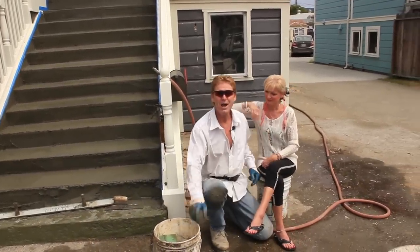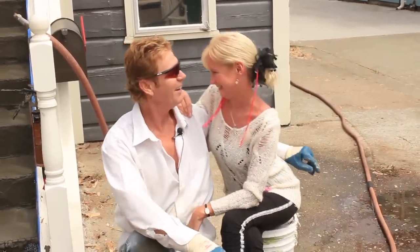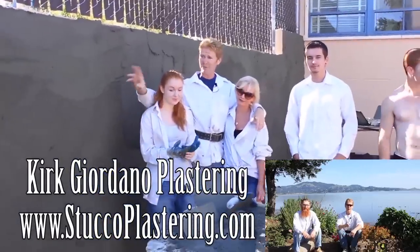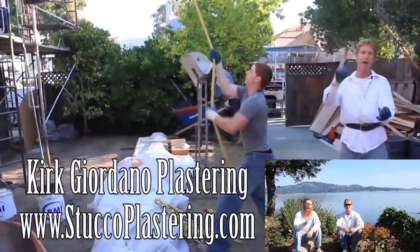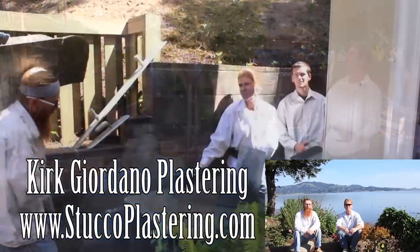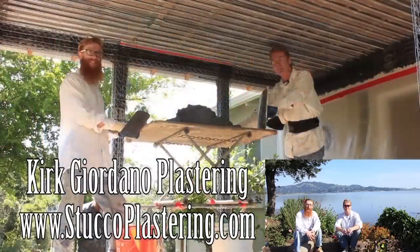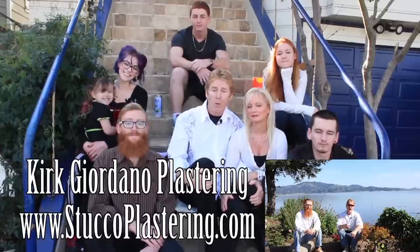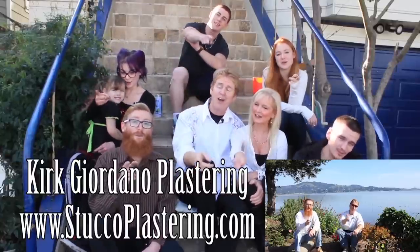From me, Jay, and my lovely wife — we thank you for watching and we'll see you on the next one. We thank you for watching and I really enjoy all your comments. If you guys like this video, please click the like button down below. If you enjoy what we do, subscribe to our channel so we can keep making these videos for you. My name is Kirk and Jay — from the entire Giordano family, we'll see you on the next one.